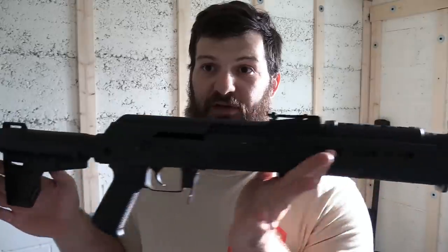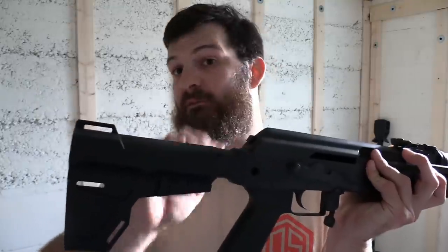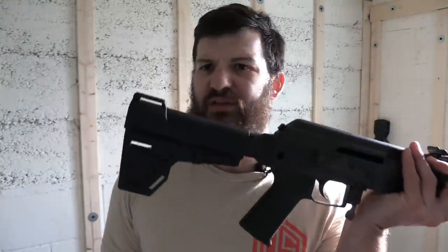The question I want to address today is: are SBRs obsolete in the day of the brace? What I have here is a C39 V2 pistol, and I have my Rugged Surge on the end of it, fitted with the Shockwave Blade brace. I ask this question because it seems like a recurring theme whenever I feature a short-barreled rifle on camera — people say, why would you ever pay a $200 tax stamp and do all the paperwork and the waiting period, when you can just put one of these on it?